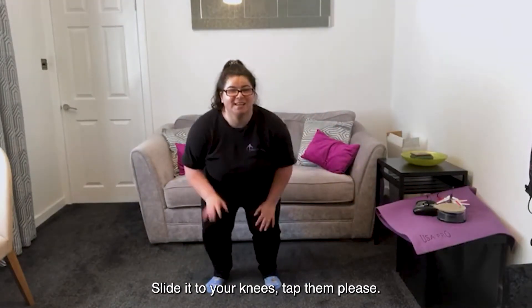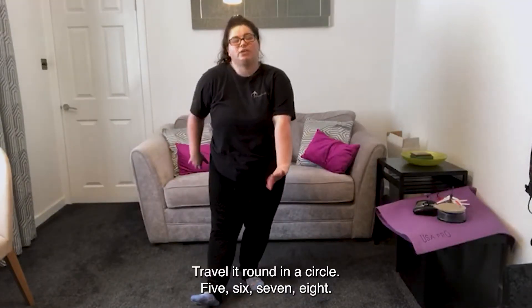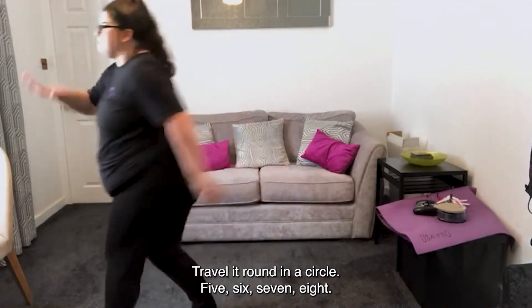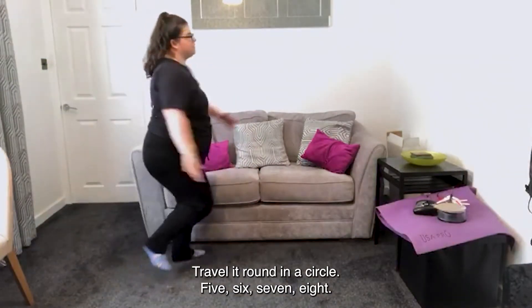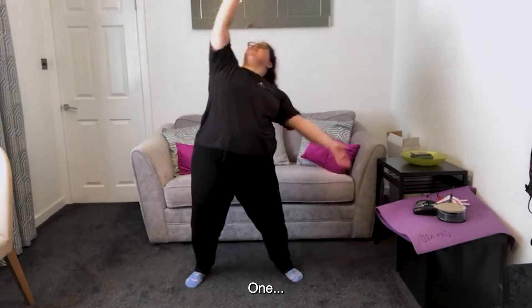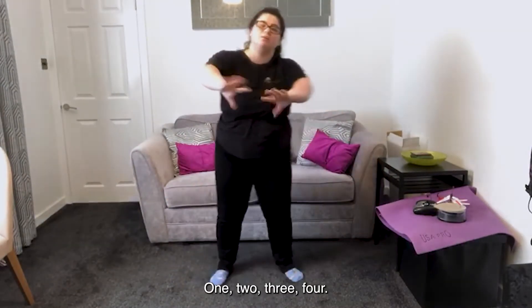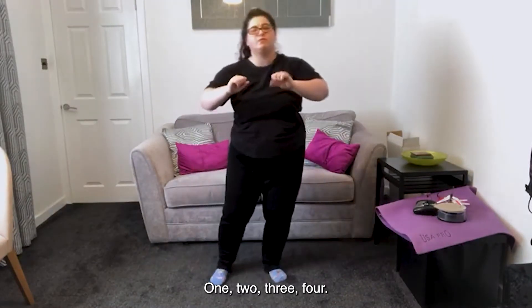Slide it to your knees, tap them please. Take it down to heel, to the other heel, travel it round in a circle for eight counts, take it round the other way. You might want to do shooting stars in front — one, two, three, four.